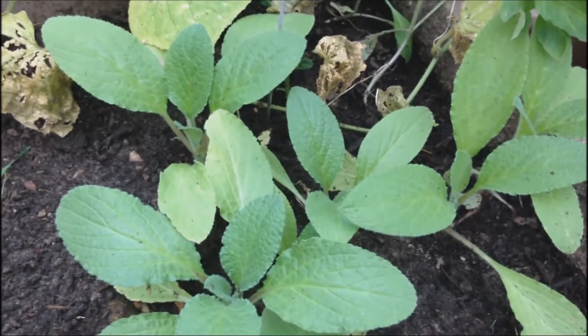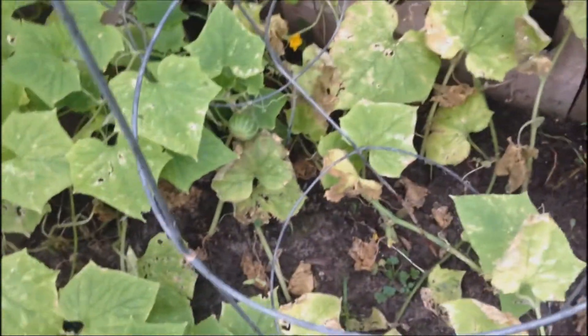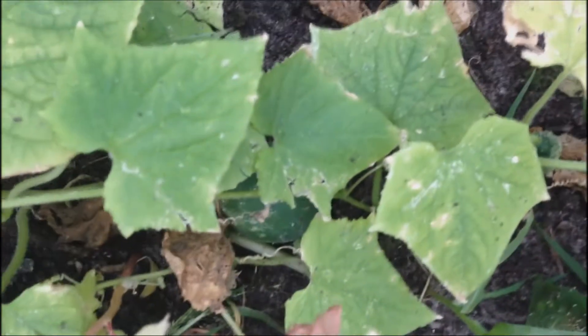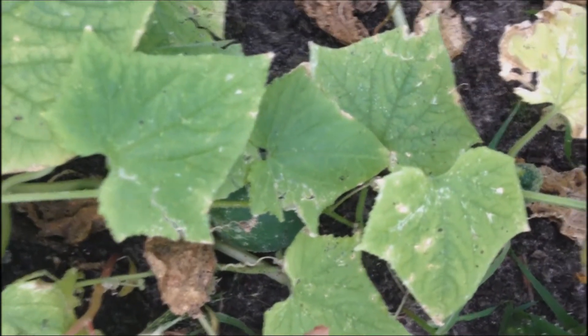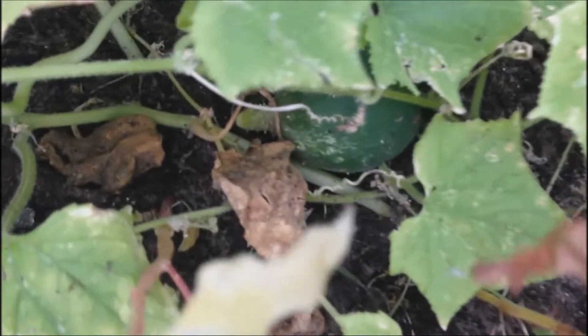We were able to harvest multiple pickles from the pickle plant that I had. It is slowly dying away now, but I think there is still some right there as you can see.